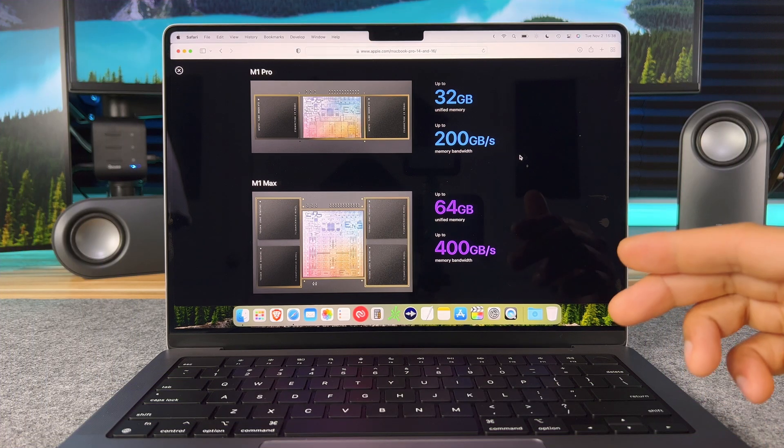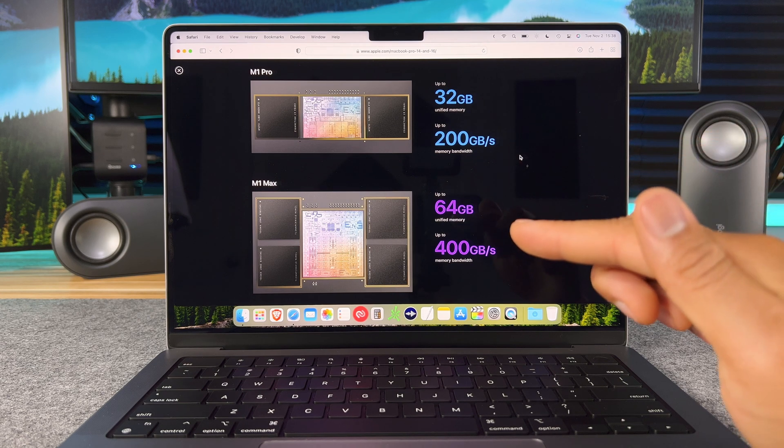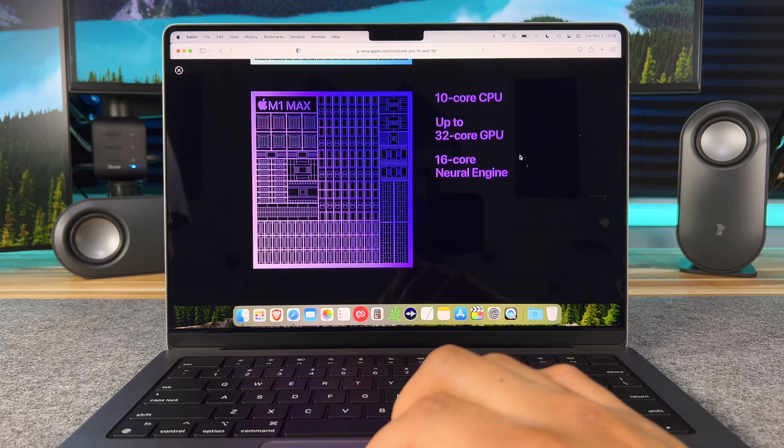Here's a look at the size difference between the M1 Pro and M1 Max chips. The M1 Max has a faster memory bandwidth up to 400 gigabytes per second. And instead of the 32 core GPU, I got the 24 core GPU model.